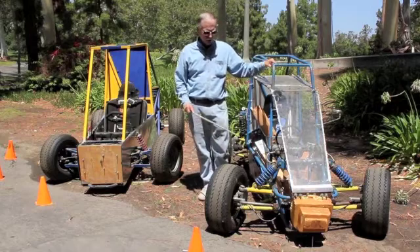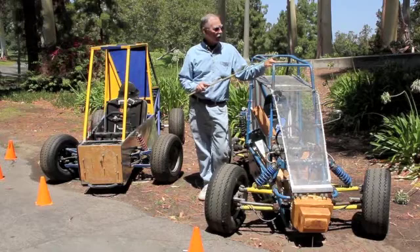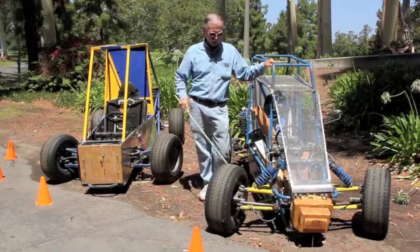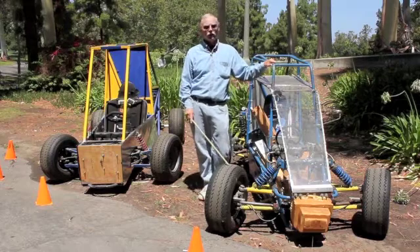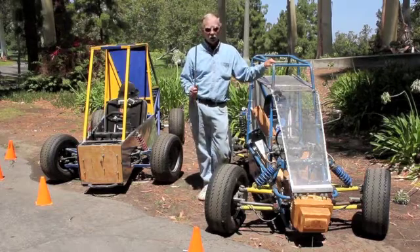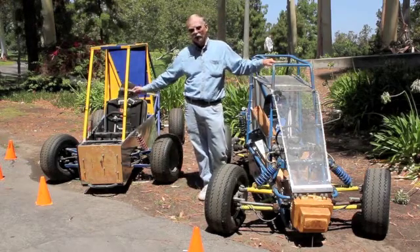Parallel has its own thing going, and we'll talk about that later when we get to caster and its effects on the loading of the tires on the ground in the different corners of the car during dynamic situations. So, parallel, full Ackerman.